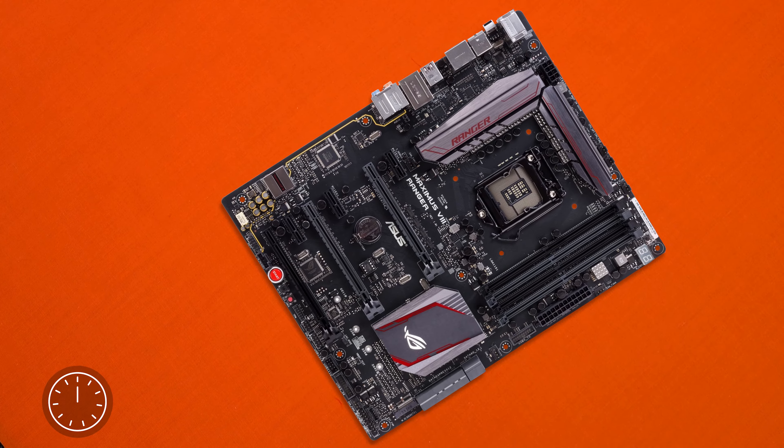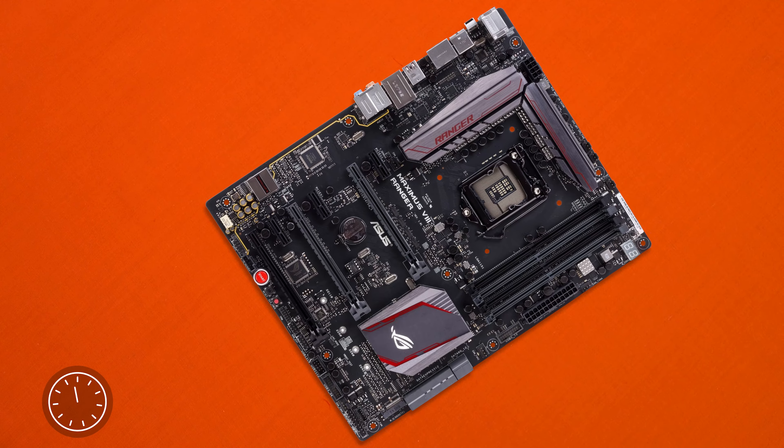Hey guys, CP Modder here back with another 60 second breakdown. Today we'll take a look at the ASUS Maximus 8 Ranger motherboard, giving everything you need to know about it in 60 seconds or less. This is the Ranger board, and if you're building a computer with a light color scheme, this motherboard is for you. But thanks to its mostly neutral color scheme, it should also suit most builds.